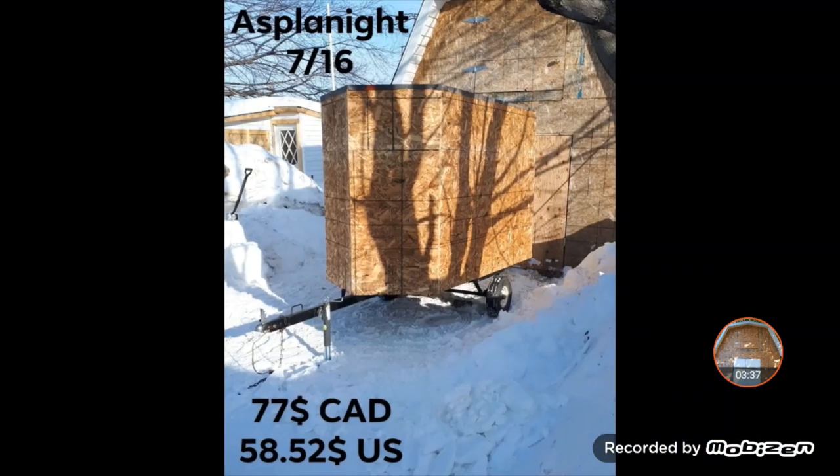Next up, OSB — I think I bought six sheets of OSB. That was $77 with tax and $60 US. When I bought them, they were around $13 a sheet; now they're around $28 a sheet, so they went up drastically since the whole COVID situation went down. I'm happy I had that project going then and not now. It's the same thickness they put on housing walls and garage walls — thick enough, strong enough, and that's what I went with.